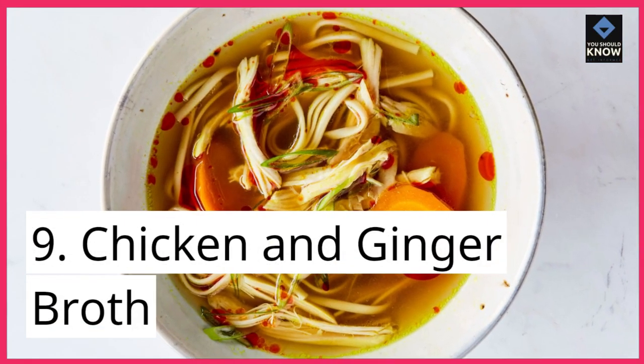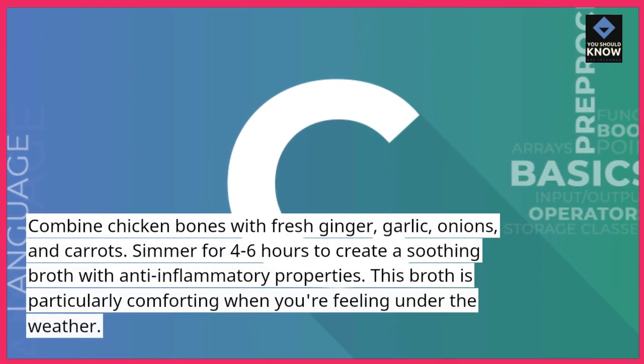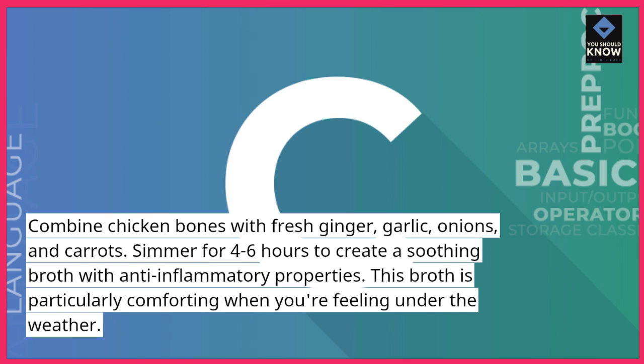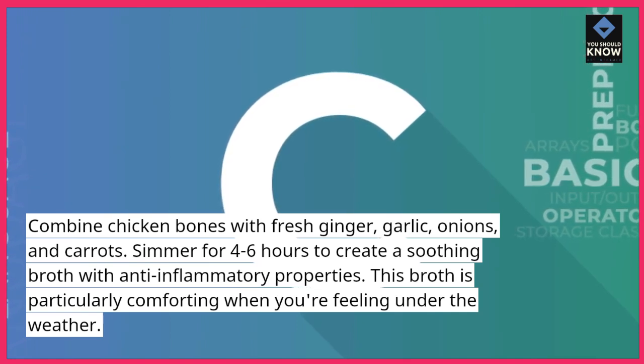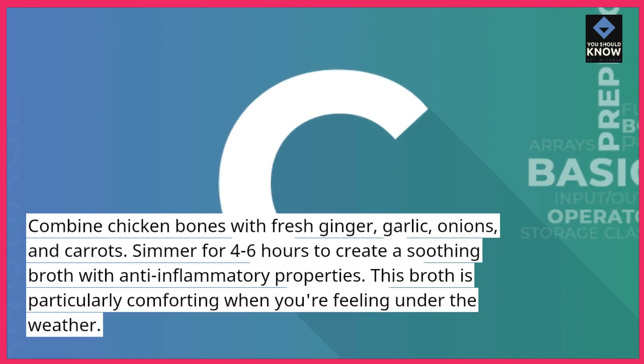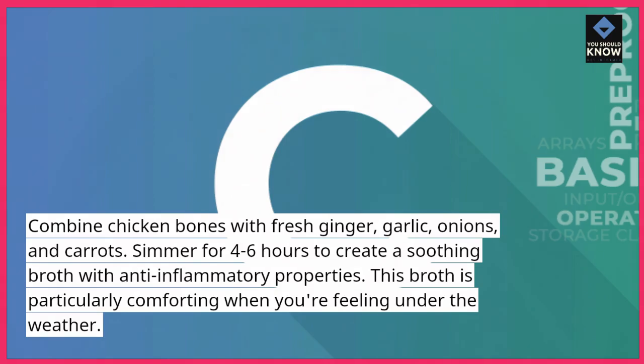9. Chicken and Ginger Broth. Combine chicken bones with fresh ginger, garlic, onions, and carrots. Simmer for 4-6 hours to create a soothing broth with anti-inflammatory properties. This broth is particularly comforting when you're feeling under the weather.